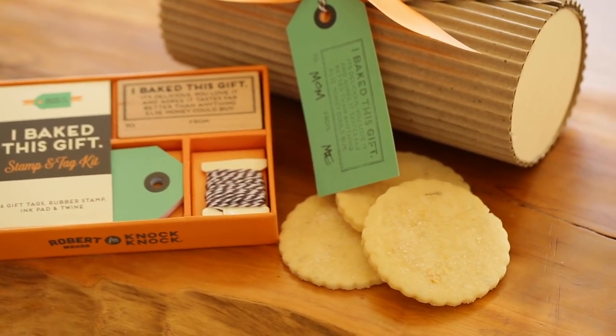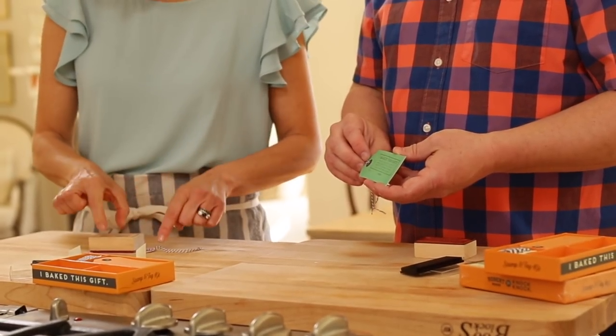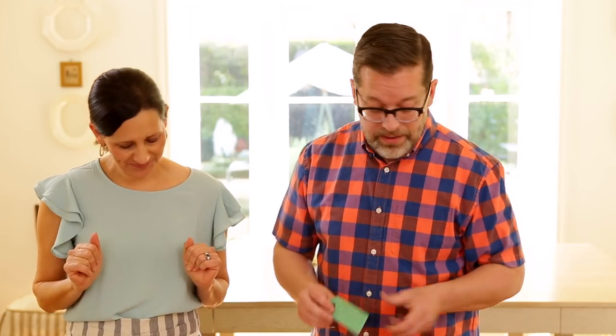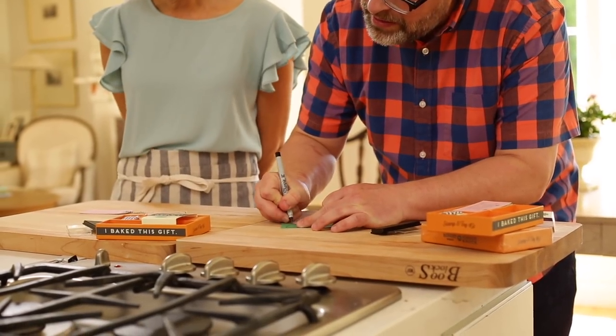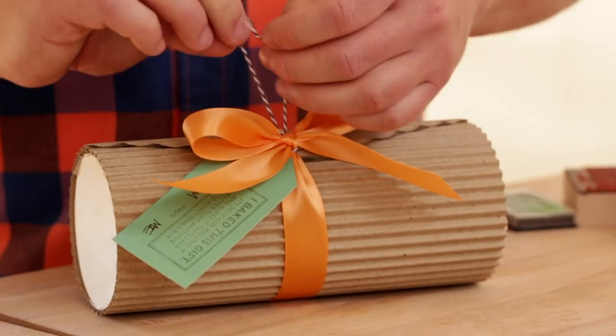Beth loves the stamp kit — especially since she has terrible handwriting for gift tags, and with this you only have to fill in the to and from. Robert inks up the stamp, presses it onto the tag, and it comes out perfectly. He fills in 'To: Mom, From: Me' with a marker, then tucks the twine tag right around the bow, double-knotting to make sure it stays secure. The gift package is complete and ready to go.